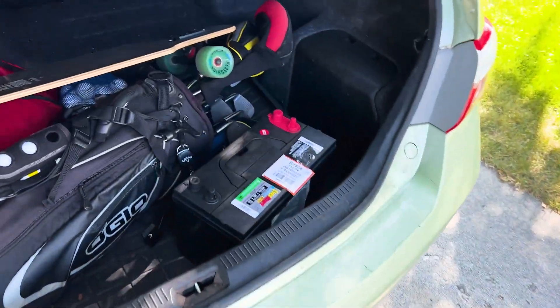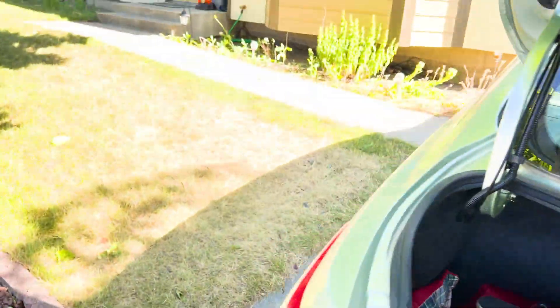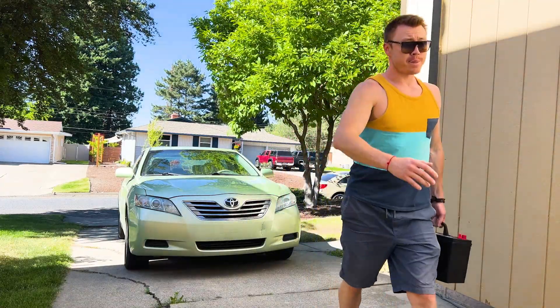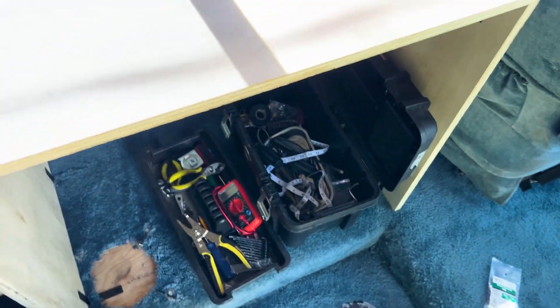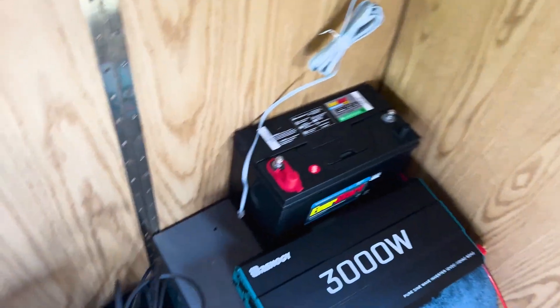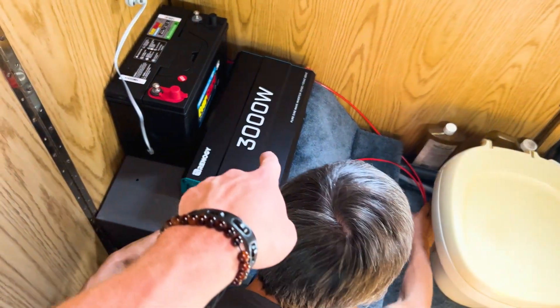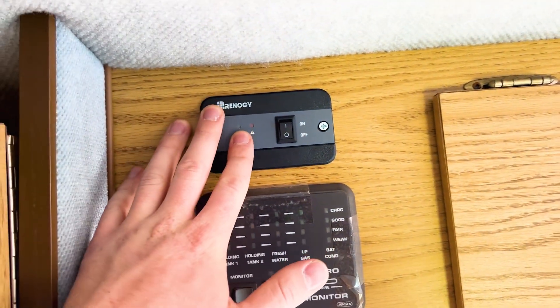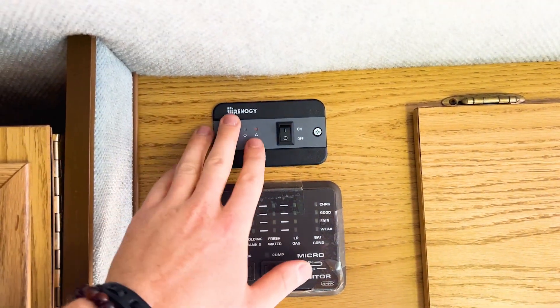The third battery — I got it! Here's what we have: we have a bunch of mess here, but the new battery and the inverter are going to live here together, thanks to my friend Alex. And the remote, so I don't have to go into my closet every time to turn on or off the inverter, lives here. Look how cool of a job Alex did — like it belongs here.